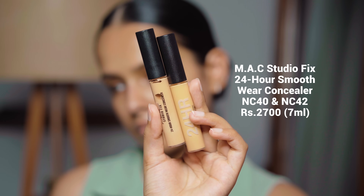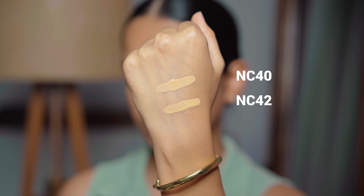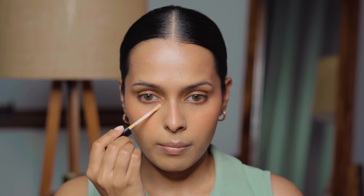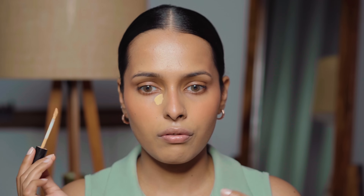This blush is not going to be everybody's cup of tea. Next, I'm using the MAC Studio Fix 24 Hour Smooth Wear Concealer. I have two shades — NC40 and NC42. Both are very similar; NC42 is just a little bit darker. When I want a highlighted look I use NC40, and when I want a less highlighted look I use NC42 — neither is my actual shade for covering hyperpigmentation on bare skin, so both are highlighting shades for me. This is a very pigmented, very blendable concealer with a soft matte finish that I really like.